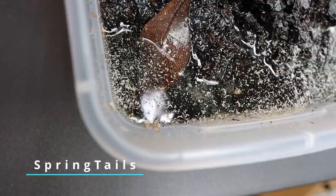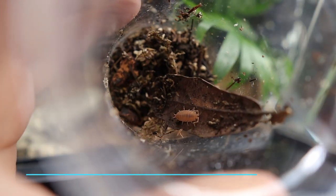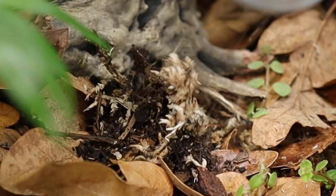For my microfauna I'm going to be using springtails — they'll be great for eating mold, algae, and fungus. Combined with orange powder isopods, these guys are going to be great at breaking down the gecko's waste.